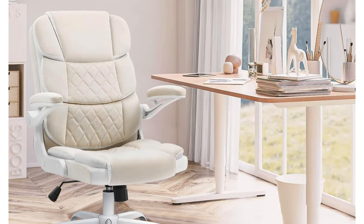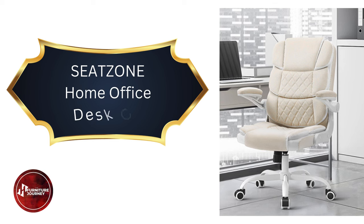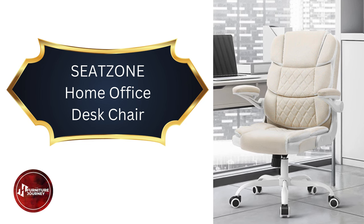Welcome back to our channel. Today, we're reviewing the SeatZone Home Office Desk Chair. If you're searching for the perfect ergonomic office chair with a luxurious velvet finish, stay tuned.